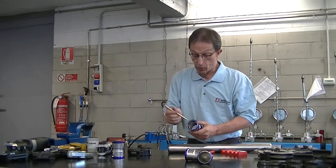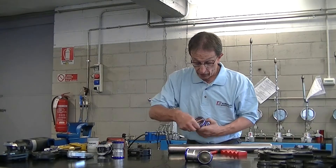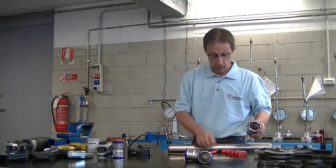Let's check the fitting again. We verify that the o-ring is present and that it is completely whole.